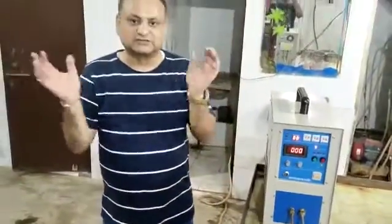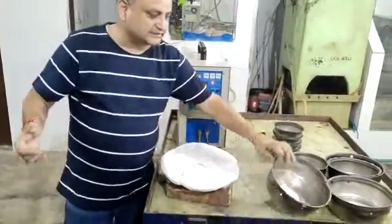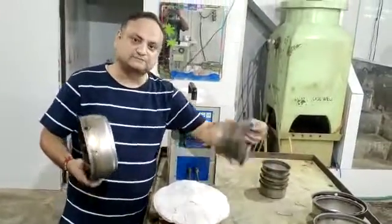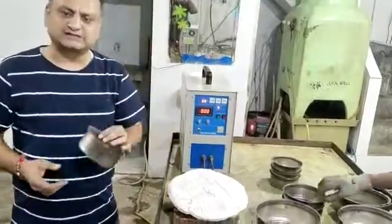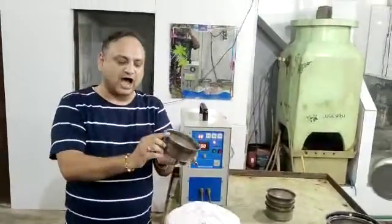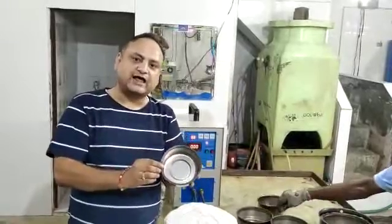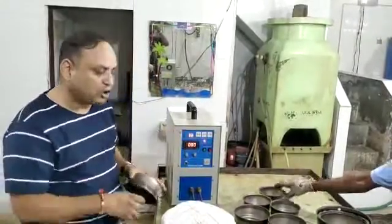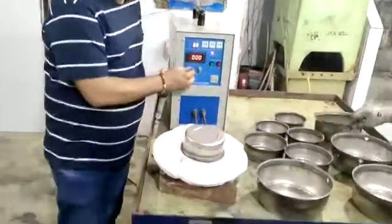Today we are showing you a demo for utensil beading and annealing. These are utensils of different sizes — 5H, 7H, 9H. We will show how to bend them, because if you bend without annealing it will damage the cutlery. So what people do is annealing, and I am showing you right now.